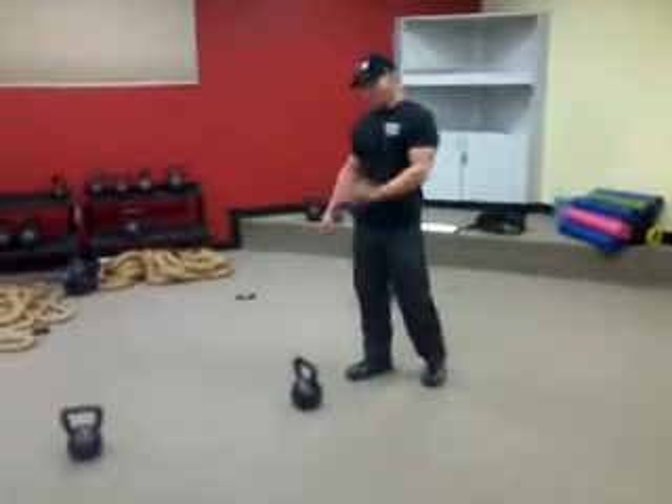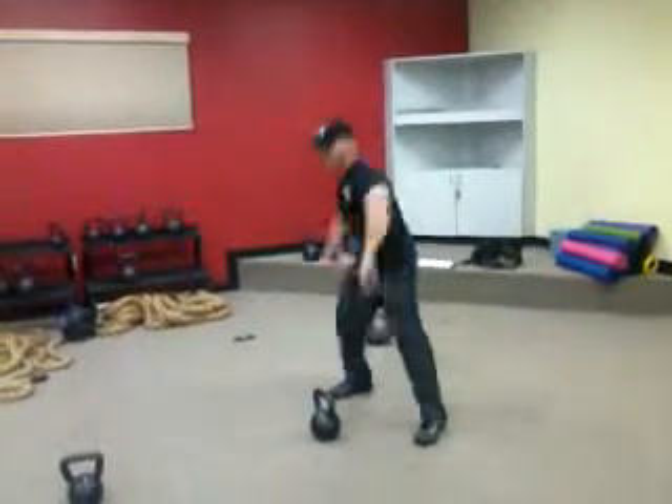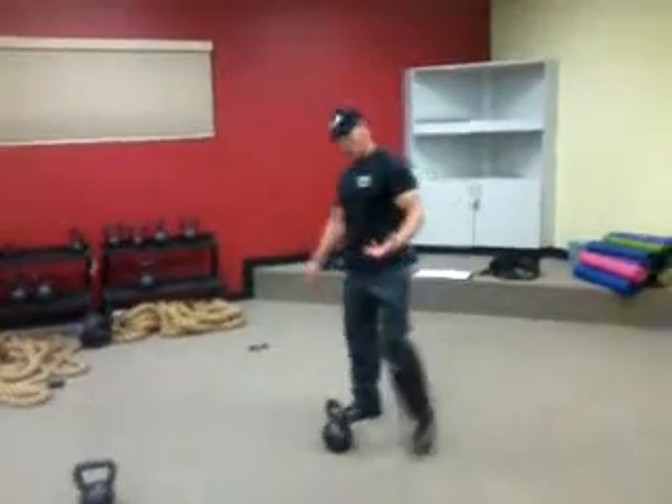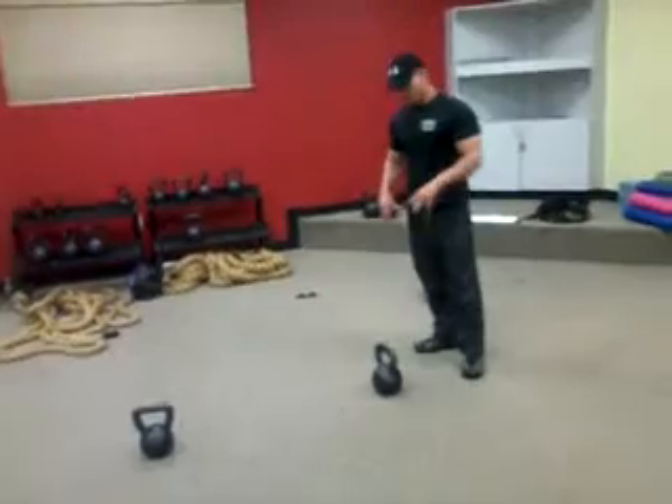First thing you want to remember about picking up a kettlebell is picking up good posture. Never reach out here and pull your back or strain anything like that. Always approach it at your heels, pick it up with a deadlift — a squat — pick it up that way every time.